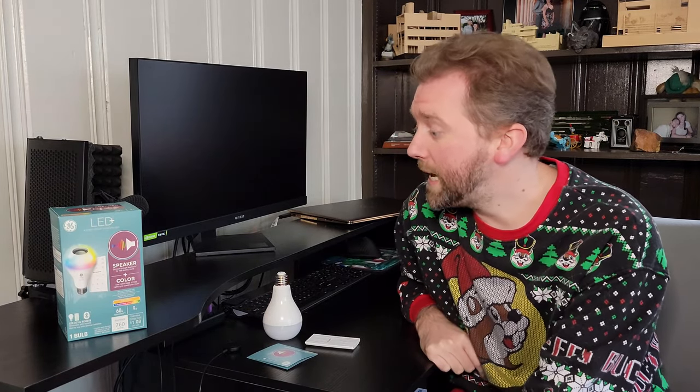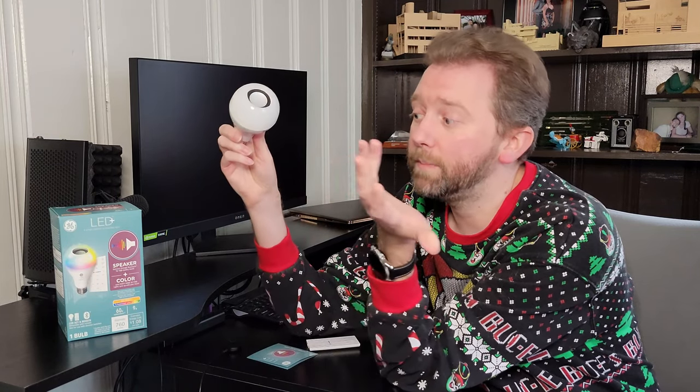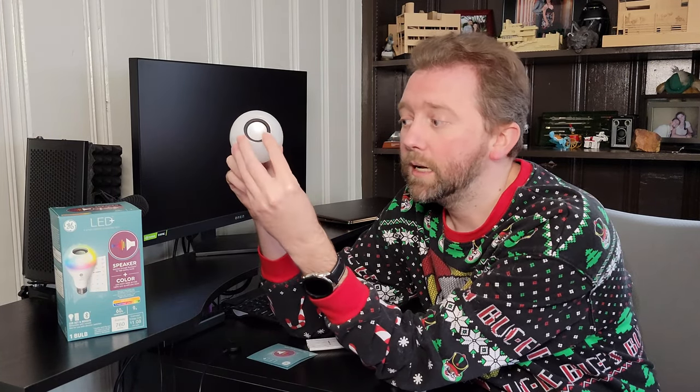Where it really stands out is it has a speaker in the middle. You pair this with your phone or other Bluetooth device — it just shows up as the GE LED Plus A21 speaker. Once you pair it, you can broadcast whatever you want to it. If you're broadcasting from your phone, I have noticed that it will pick up notifications and phone calls.